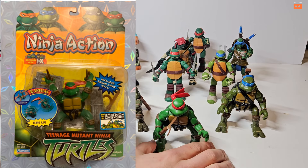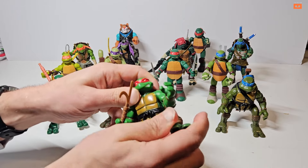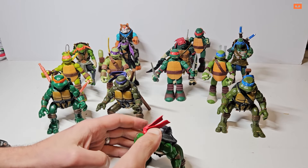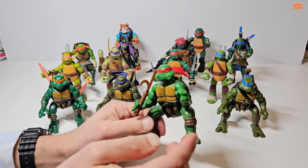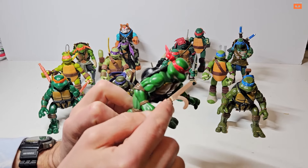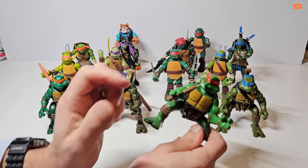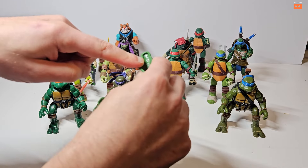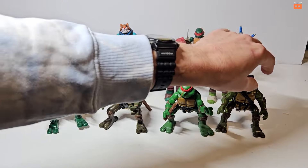Moving on to Raphael — even though he usually has his sai as primary weapons, this one came with a grapple hook. His legs move so he can do a backflip. Condition-wise there's a small stress mark on his weapons where something has been bent, but his arms articulate and movement is fine. He doesn't seem to have anything on the bottom — you can still see 2004 written inside the foot.